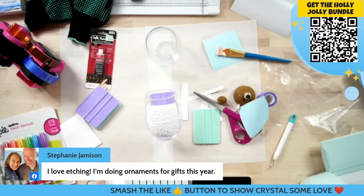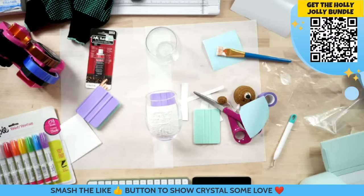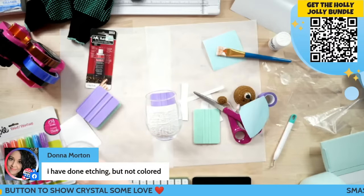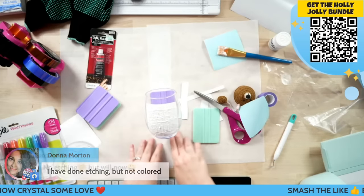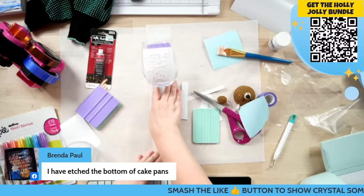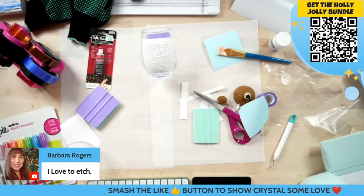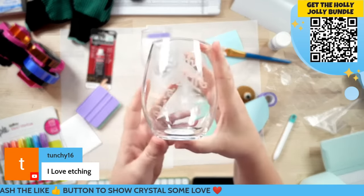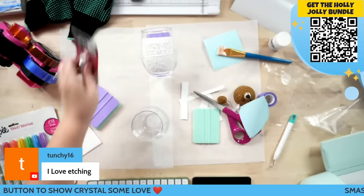I'm going to set my paintbrush aside and keep moving the glass around while it etches. I love etching and doing ornaments as gifts. Now we're moving into this one — for the first coloring method we're going to do our Rub and Buff.